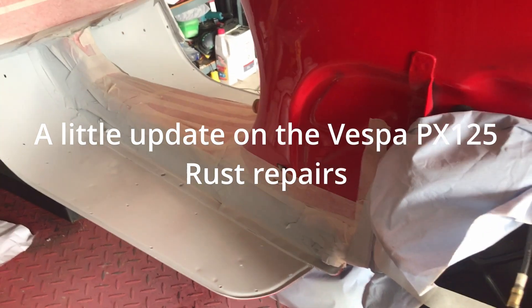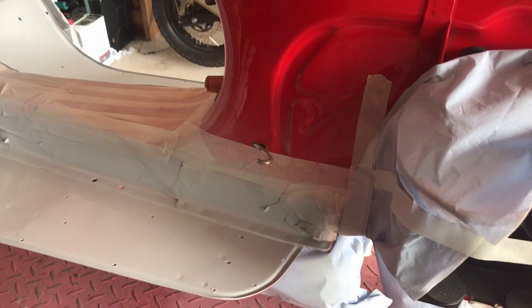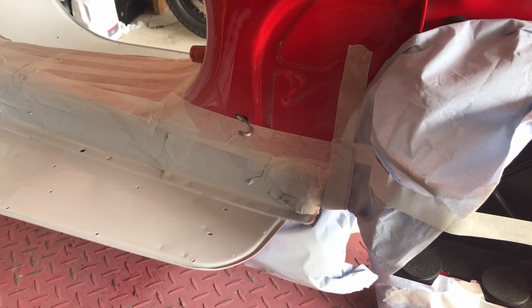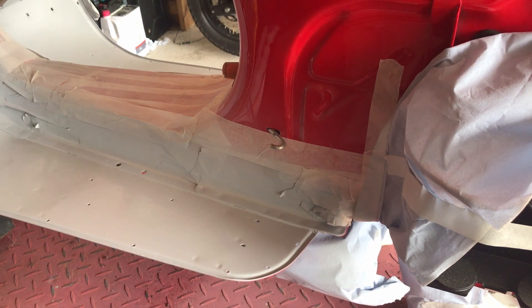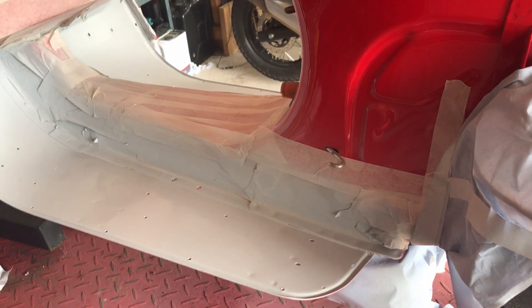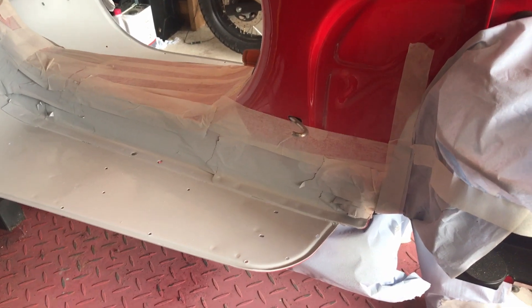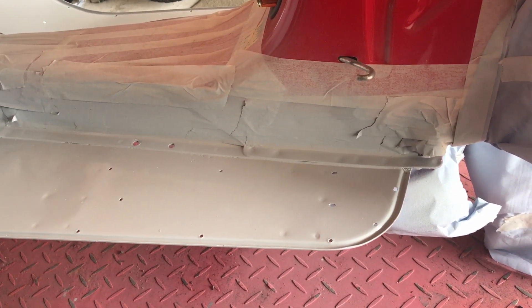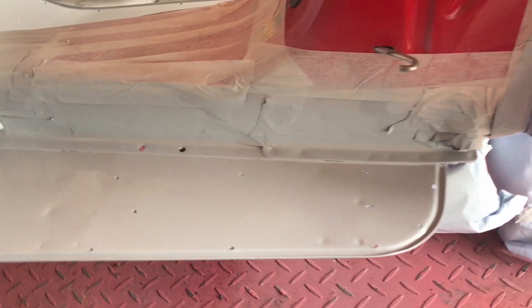Just a little update on the paint repair on the PX125. I know it's been a few months, but what with Christmas and what have you and the bike season last year, just not having that time. But I did rust treat it — it's on the previous video — and I've given it 4 coats of etch primer.